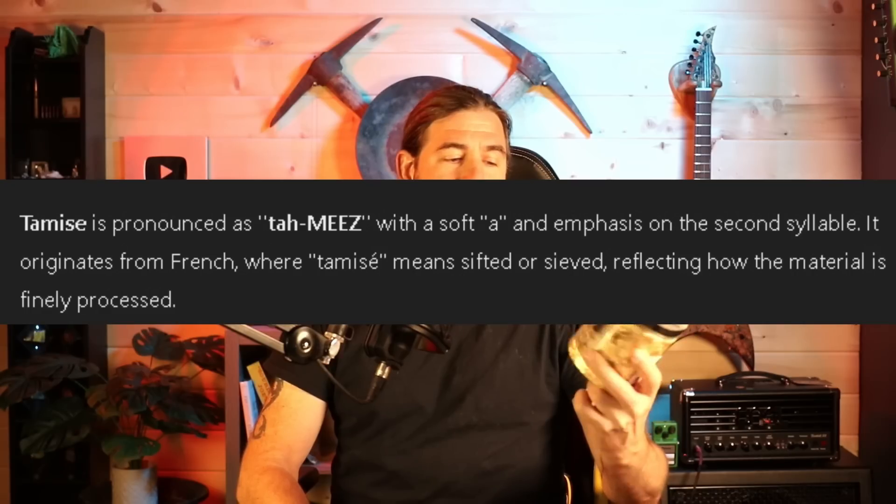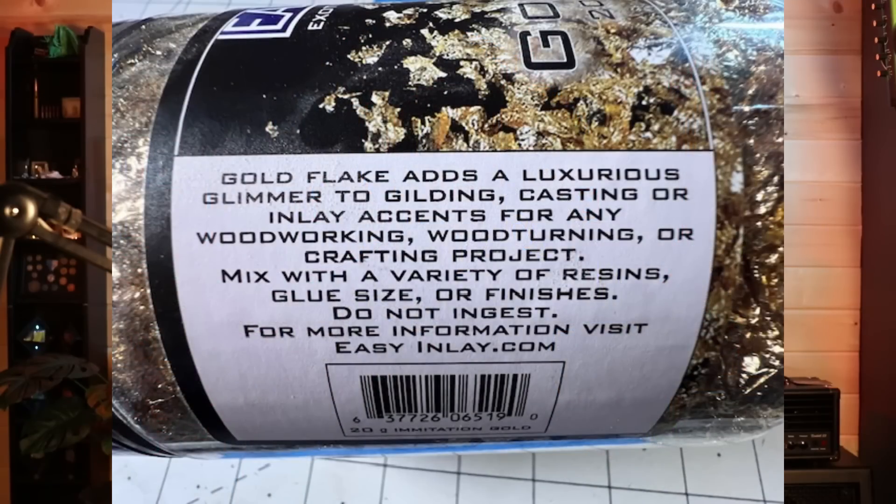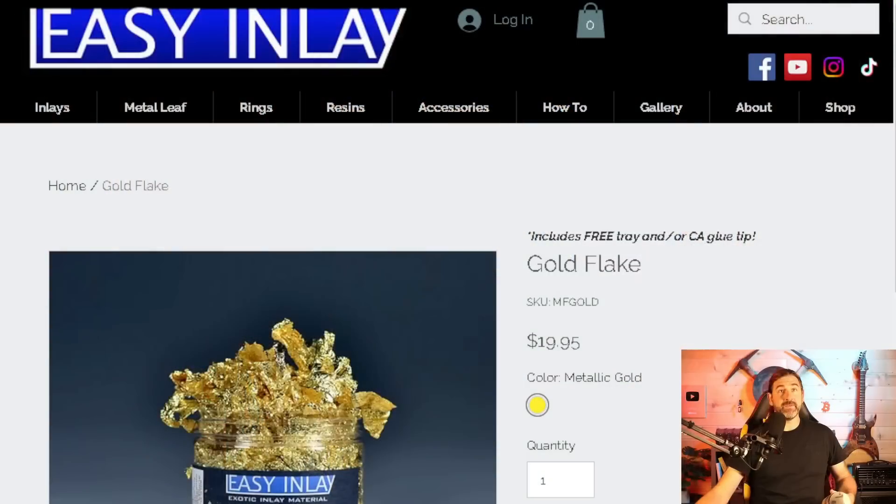Hey everyone, welcome back to another video. Today I have this product that I found at Rockler Woodworking. It's called Easy Inlay Gold Flake — it says gold flake right on it, 20 grams of Tamize gold. On the side it says: 'Gold flake adds a luxurious glimmer to gilding, casting, or inlay accents for any woodworking, woodturning, or crafting project. Mixed with a variety of resins, glue, size, or finishes. Do not ingest.'